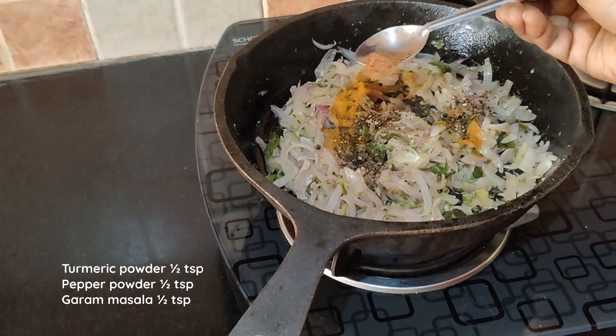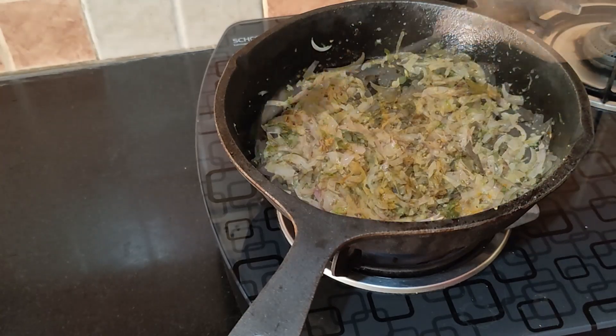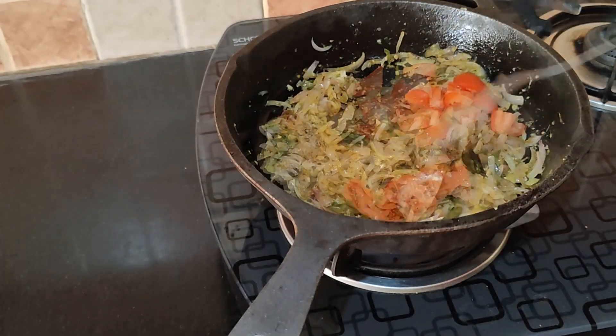The onions have turned translucent. Now add half teaspoon of turmeric powder, half teaspoon of pepper powder and half teaspoon of garam masala powder. Sauté the spice powders for a minute, then add the chopped tomato and sauté for two to three minutes.